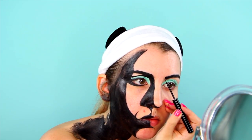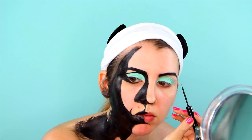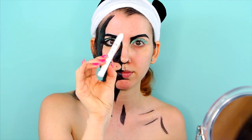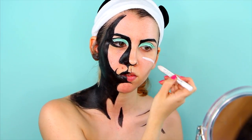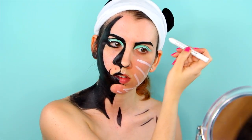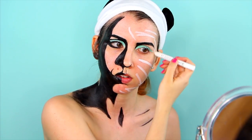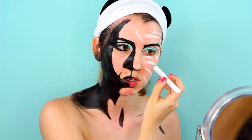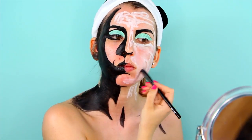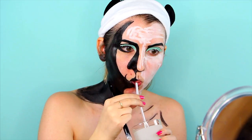Then I went back in with the matte black liner to add more shadows and details around the eyes. To create a blank canvas for the pink, I used the jumbo eye pencil in milk again. Although in retrospect, it wasn't actually needed, as I quickly found out that the vivid bright cream colors were super pigmented and they needed no help. But being used to nails, I always use a white base, so I didn't know any better.